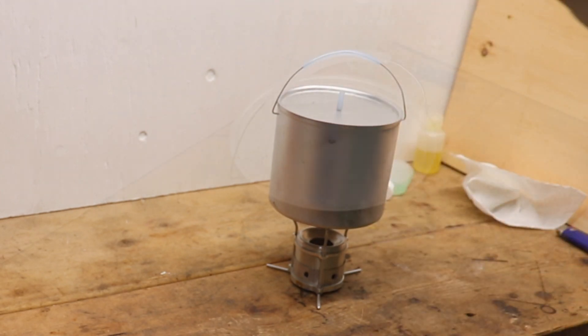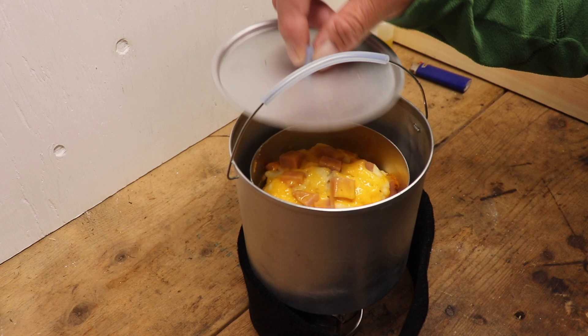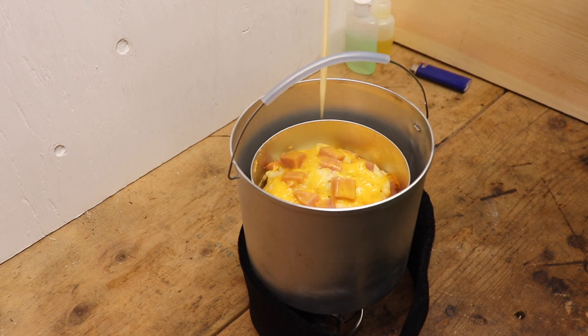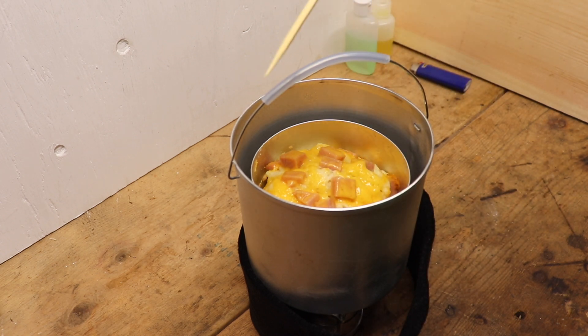I'll give that about 30 minutes. That's been 30 minutes, so let's have a quick look. See if it comes out clean. It does. So we're going to call that done — 30 minutes.